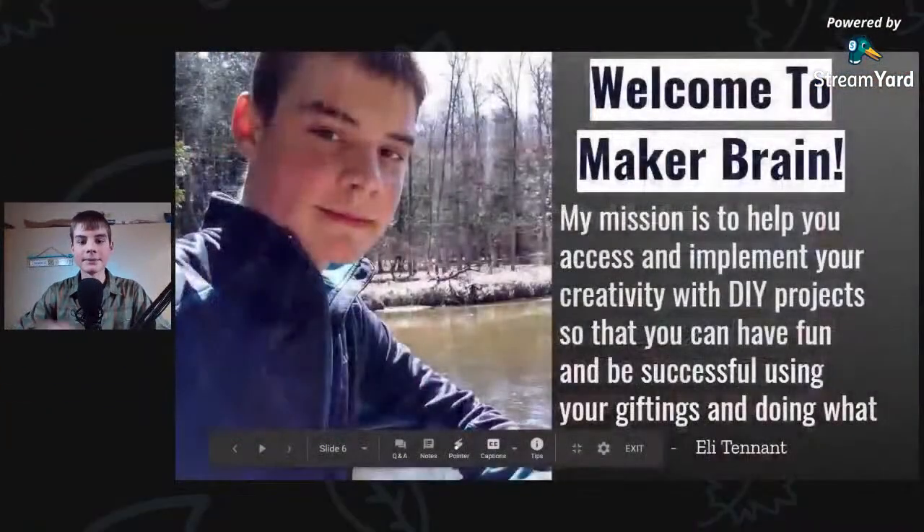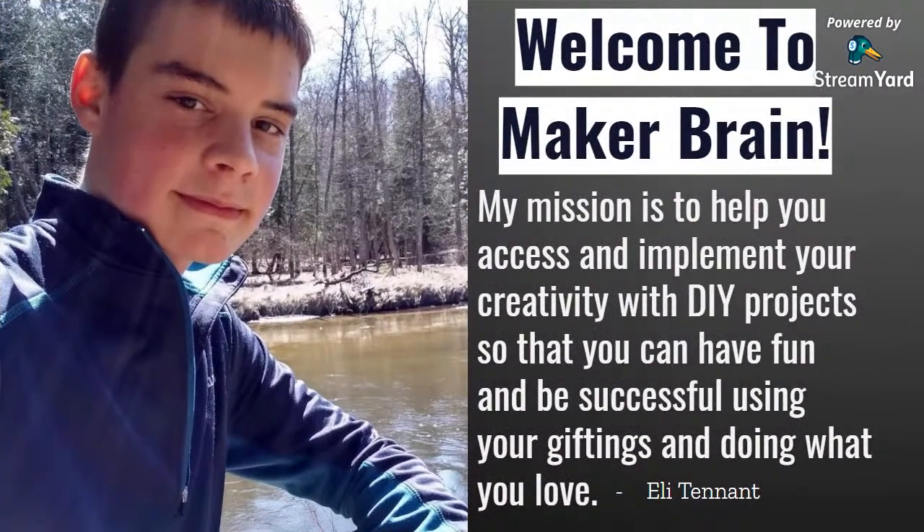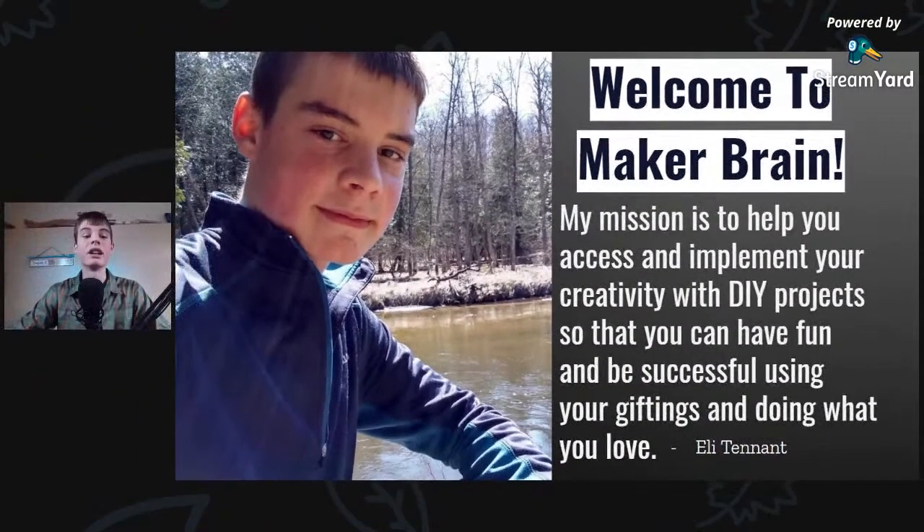If you're just joining us, my name is Eli Tennant and this is MakerBrain. My mission is to help you access and implement your creativity with DIY projects that you can have fun and be successful with, using your giftings and doing what you love. If you want to see videos like this, live streams, and other videos that come out every other week, then subscribe right now — plus smash the like button if you're getting value.